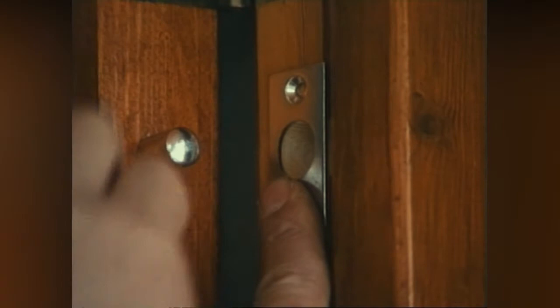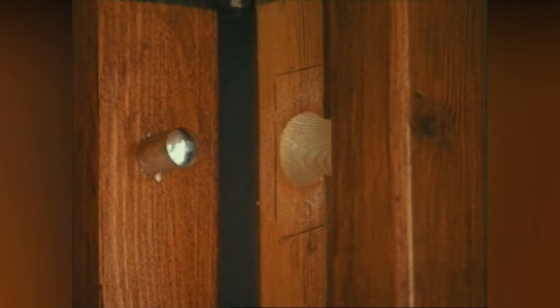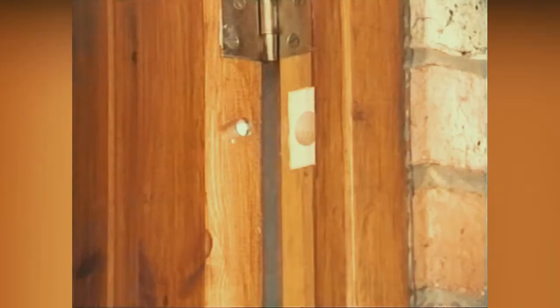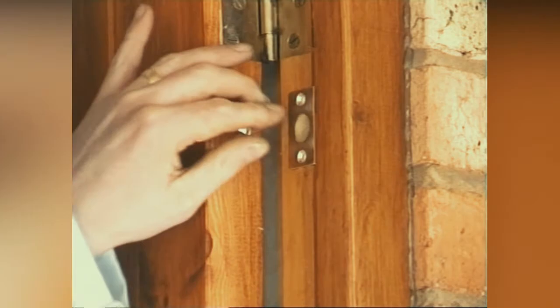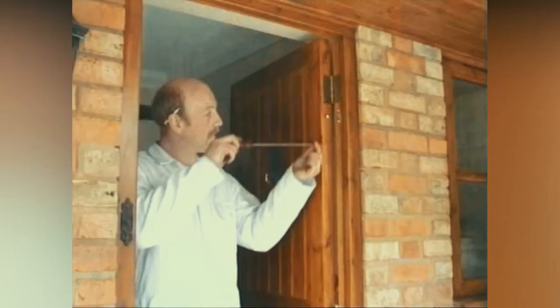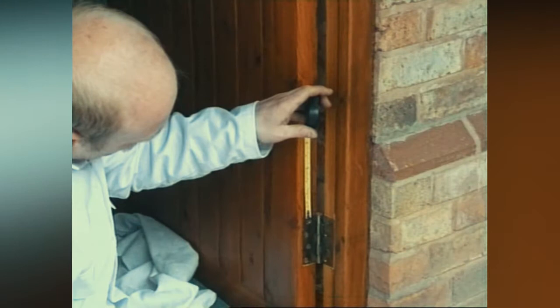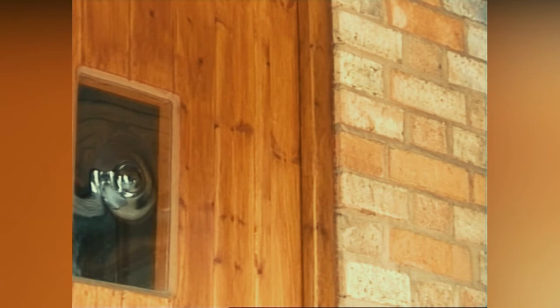Chisel the recess out to the depth of the plate. When using a chisel, always use a mallet, not a hammer. Carefully remove the timber a little at a time. Check that the steel bolt keep fits correctly and fix with the screws provided. Fix the bottom door bolt in exactly the same way. You can see how effective these bolts are should someone attempt to prise the door off its hinges.